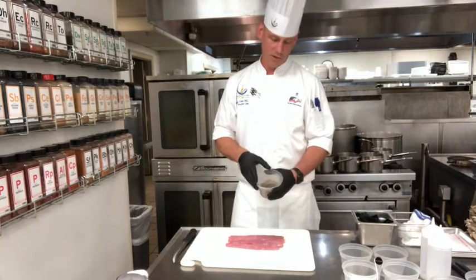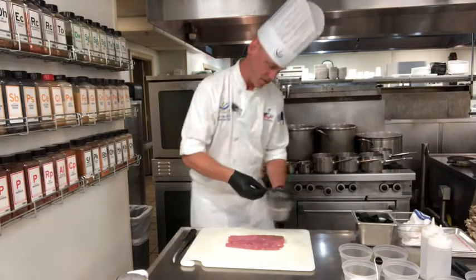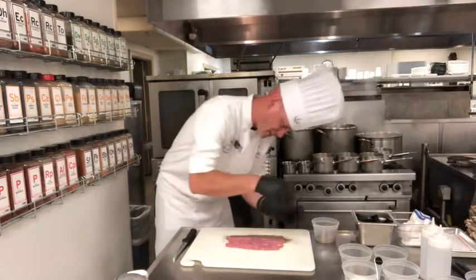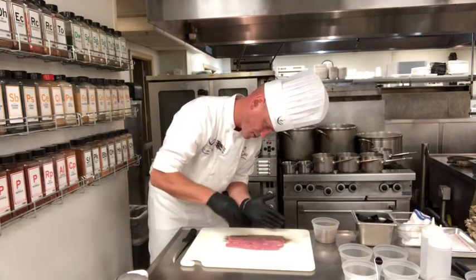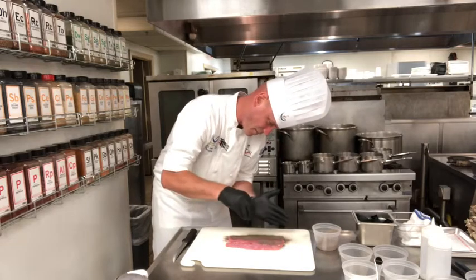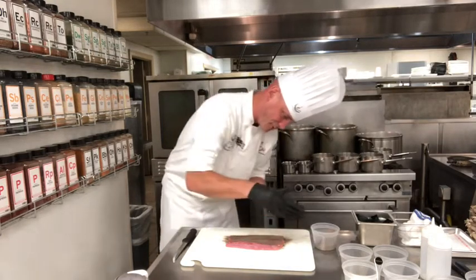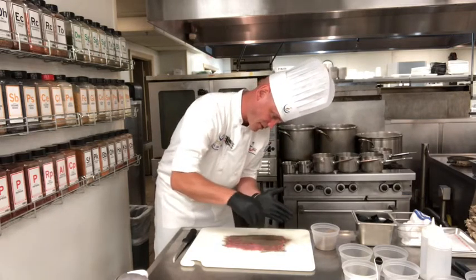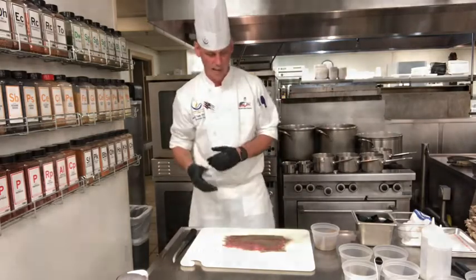Now we're going to use the TG mixture — the TG and the ash 50/50 blend. We're going to go pretty heavily on it, and all we're trying to do is hit the center of the loin. We're not going to do the exterior, because I'm going to wrap it with prosciutto on the outside. If I put this on the outside of the loin, it's going to bleed through the prosciutto. It's just better not to put it on the outside unless you have a different kind of wrap going around it.